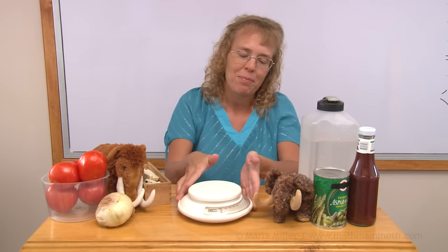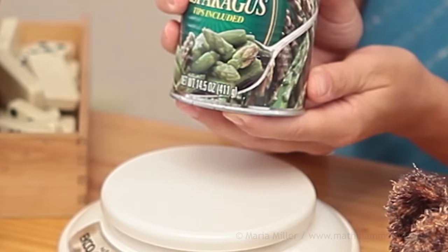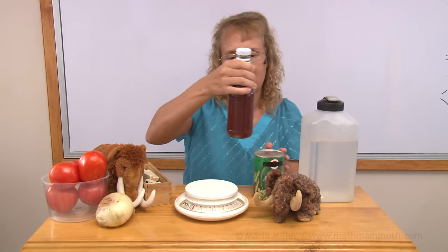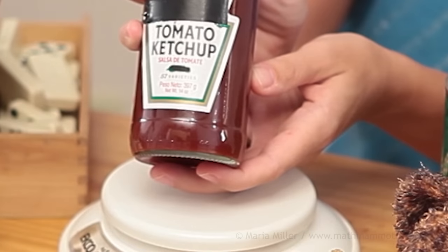I want you to do this at home too. Use your kitchen scales and weigh different things in grams. Also find food items or other products at home that show the weight on the label in grams and kilograms. Here's a can of asparagus — you can see the weight in ounces and grams: 411 grams. And this bottle of ketchup says the weight both in grams and ounces — in grams it is 397 grams.